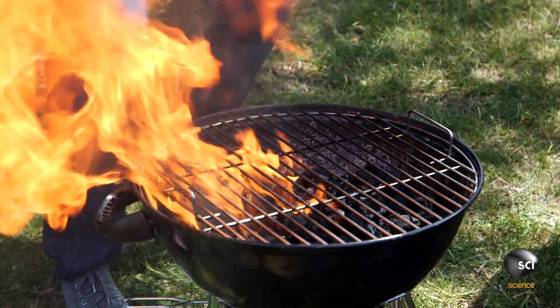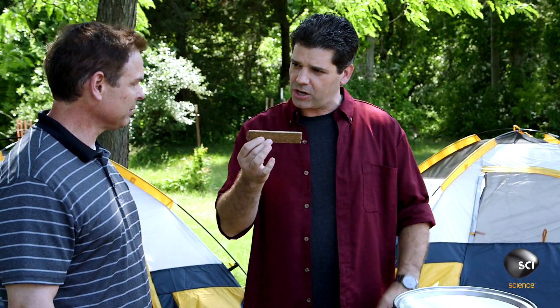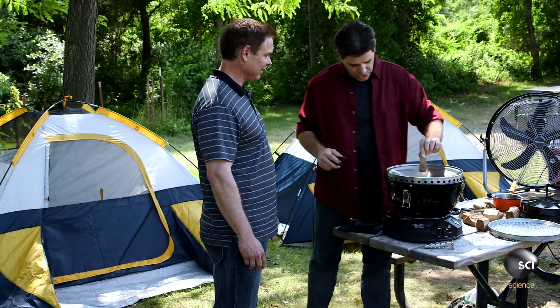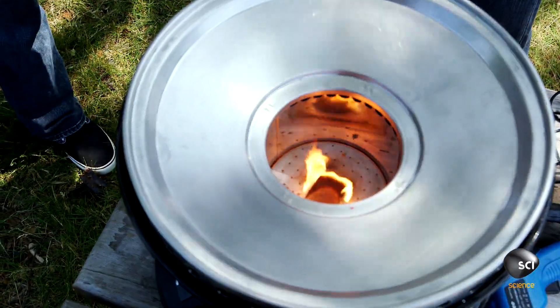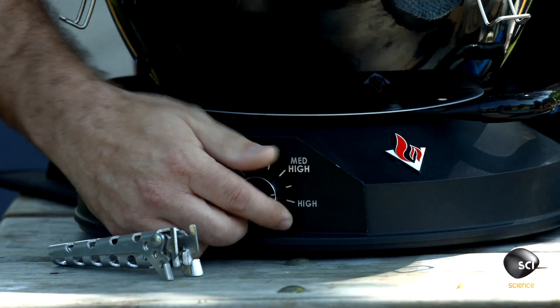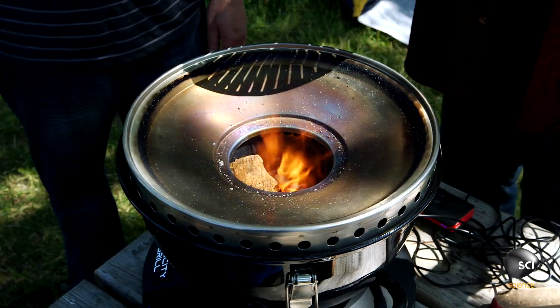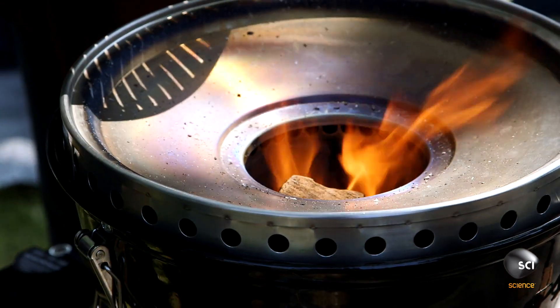We'll start with the Velocity Grill — we need something to get the wood going, so we're using these quick-start lighter sticks. Just drop that down in there and crank it all the way up to get the air going. I have to admit, this is probably the easiest wood fire I've ever got going. It's amazing what a difference that airflow makes. The smell of that smoke is so much better than the smell of burning oil over on the charcoal side.